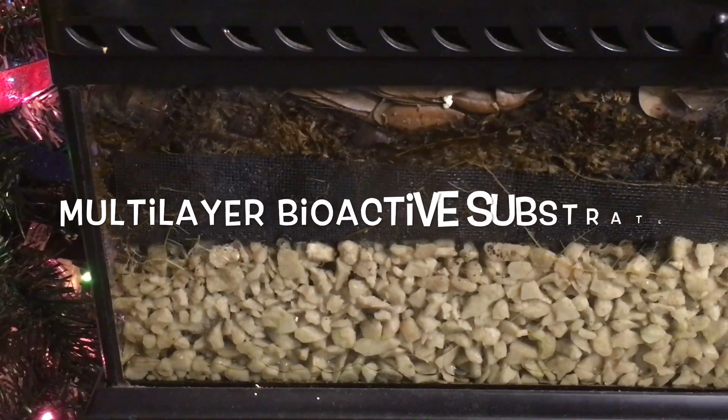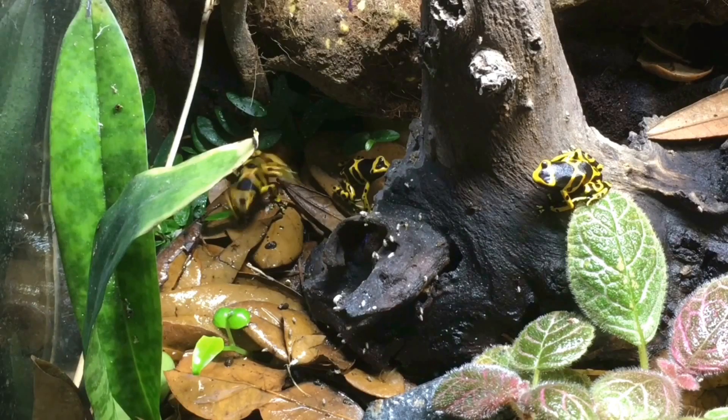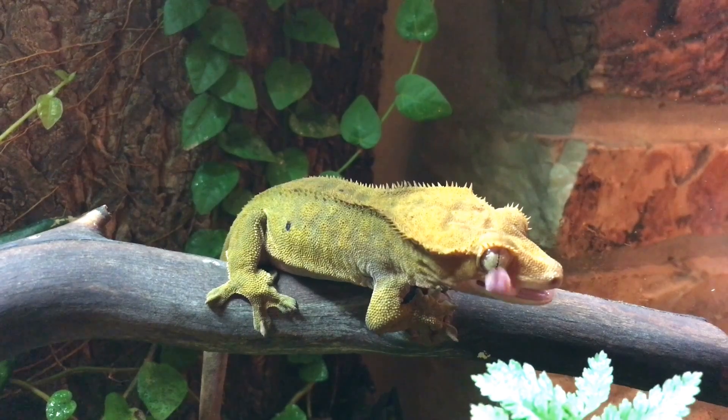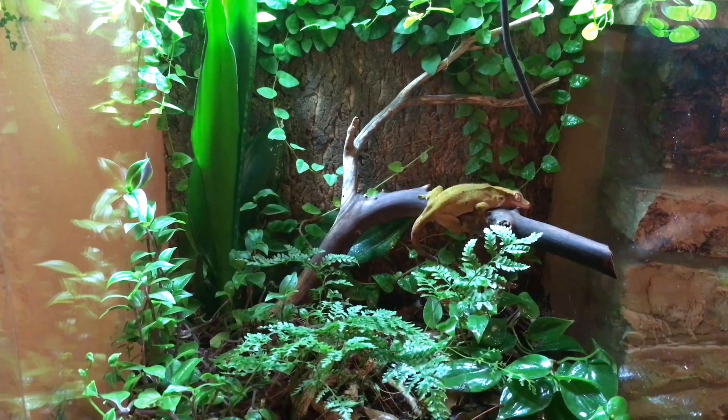Number two: multi-layer bioactive substrate. This type of substrate is popular for dart frogs as well as many other species of amphibians and reptiles. It is ideal for planted vivaria. Each layer requires specific components.